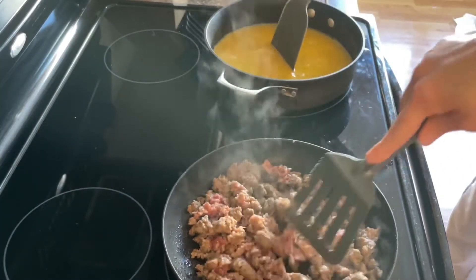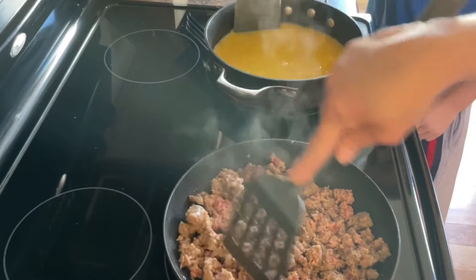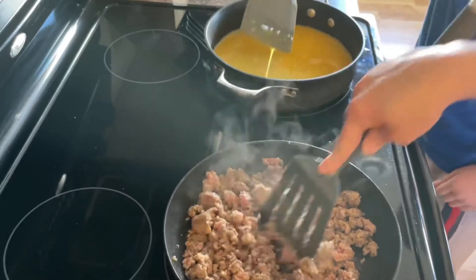I've got Kaden helping with the eggs while I'm doing the sausage. I just want all the pieces of sausage to be really, really small. I already cooked the bacon, but I'm going to cut it up into smaller chunks.